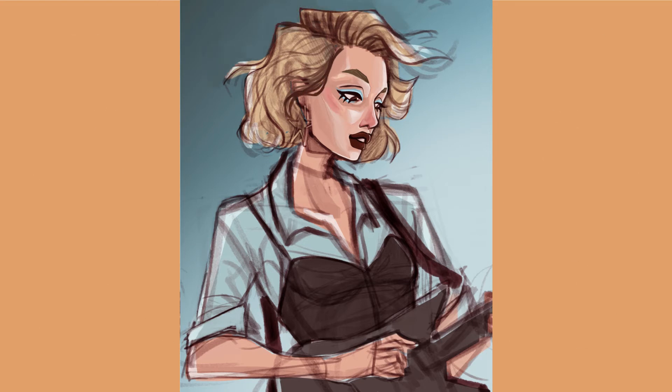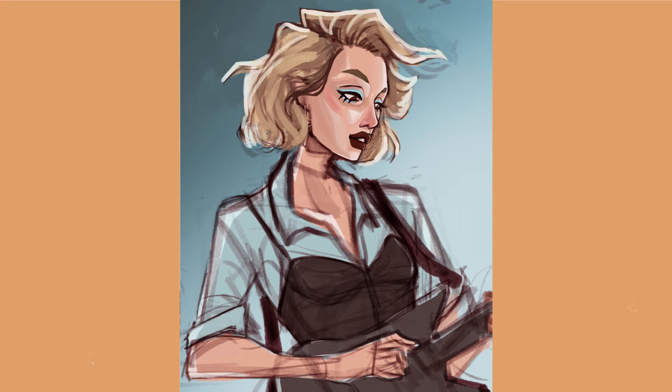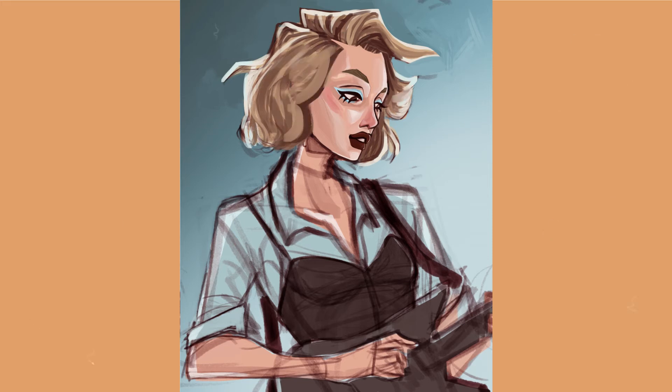And then came the most dreaded part of the process: painting hair. I think what scares me most about painting it is my lack of a clear process — it's definitely something I need to work on. I think the easiest way to sum up my hair painting process is me panicking until it feels right.